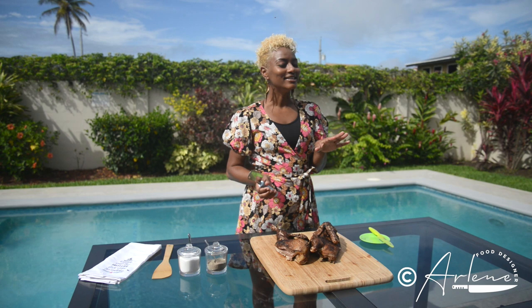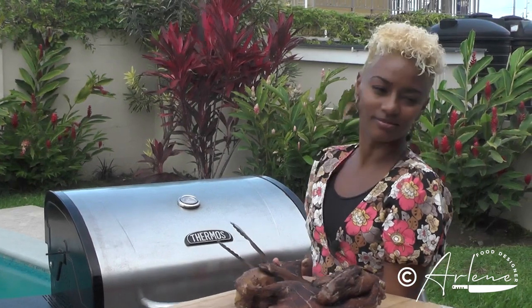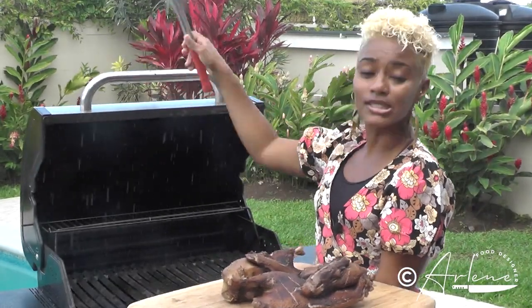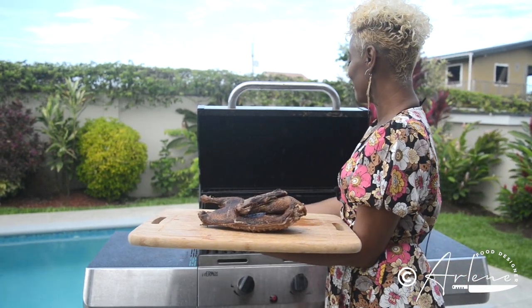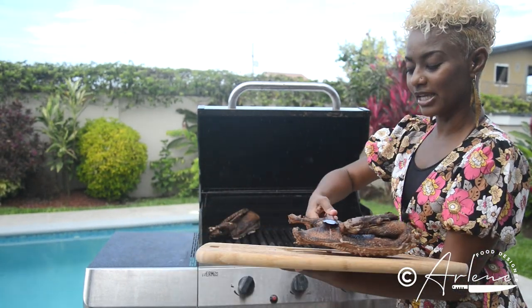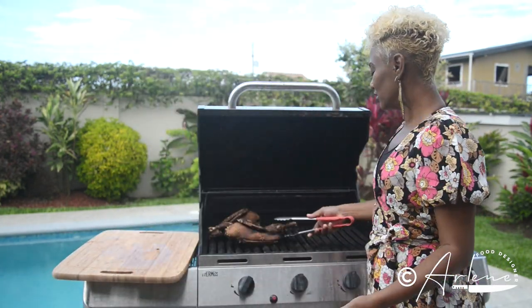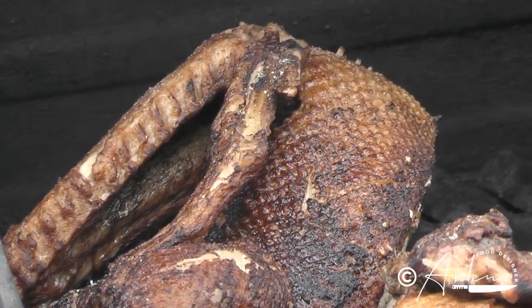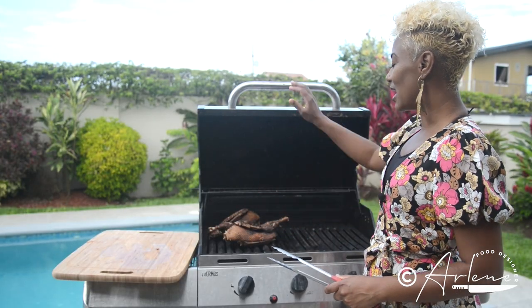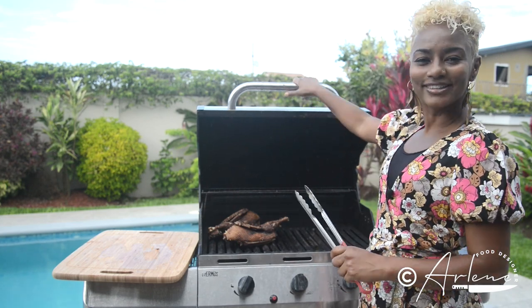Once we get this done we fire up the grill. While the duck is on the grill we're gonna be making a glaze. A little rain won't stop this Caribbean weather from disturbing me and my sorrel glazed duck. We score the duck, put a little salt and pepper, and now putting it onto a nice low grill — this is a low and slow process. Duck is bone side down.